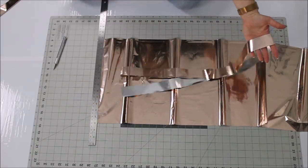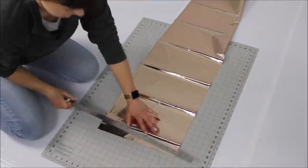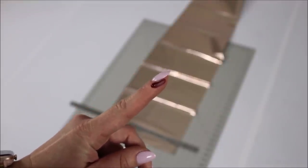Then I will be separating my strips — this is what we will be working with. Let's cut the rest. Be careful when cutting with the exacto knife; you don't want what just happened to me to happen to you.